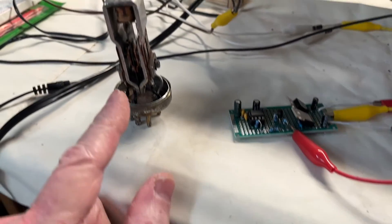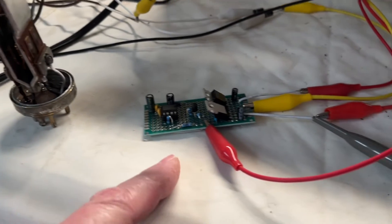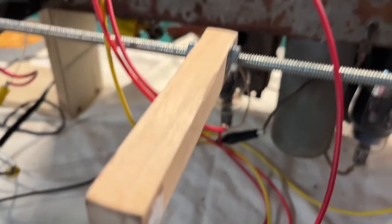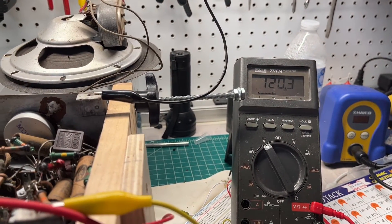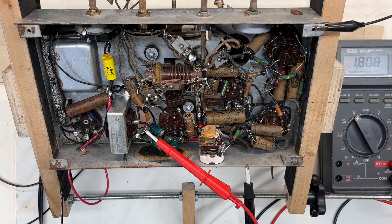I think the best idea would be to replace it with a solid state. After some breadboard design and a couple different builds using three different techniques that I'll share in more detail, we'll come back to the one that I chose to make my final build and use in this receiver after I complete the restoration.